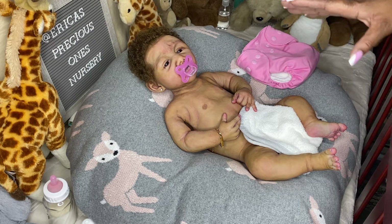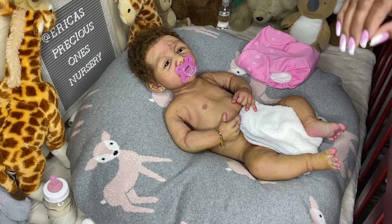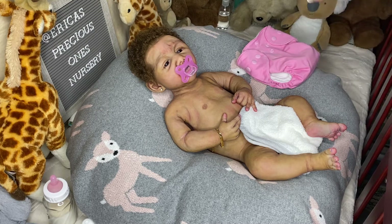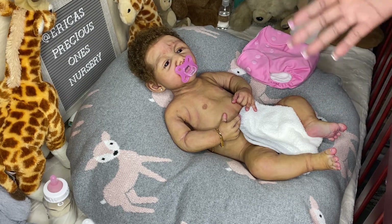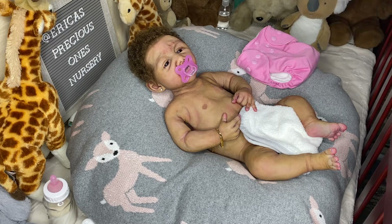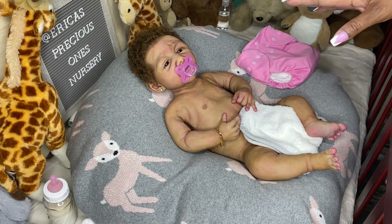When Claire Taylor finished her, she gave her a full bath and even sent me pictures after she gave her that first bath. After you paint silicone dolls you have to bathe them really well, so when she came to me she was nice and clean — brand new, straight from the artist to me — which is why I never really bathed her.